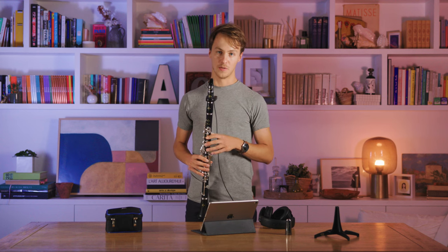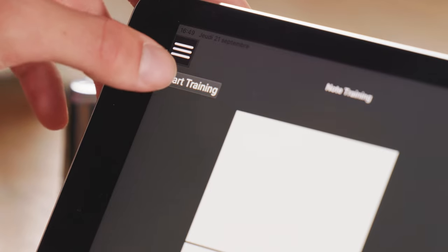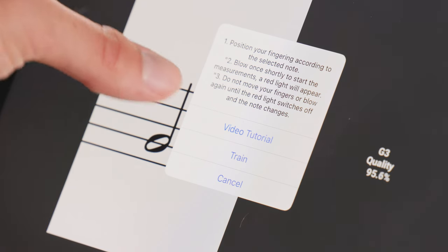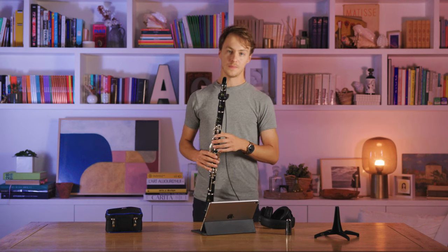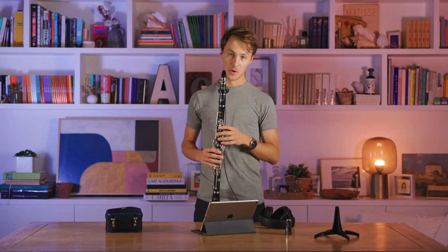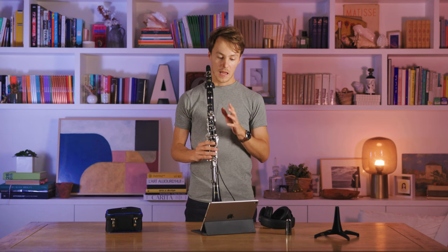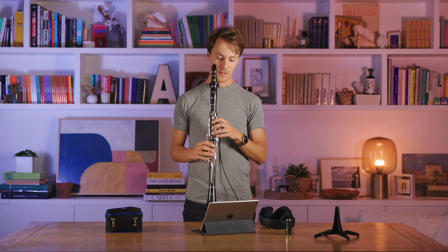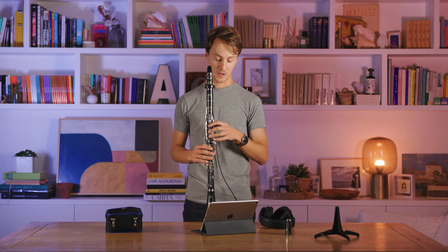If you notice that a note has quite a low percentage, you can retrain it. Press the Start Training button, then select the note that you want to train, hold the fingering for that note on your clarinet, and blow once to activate the training. You'll see a red light in the top left of the app turn on, telling you that the Clarimates is recording that fingering.